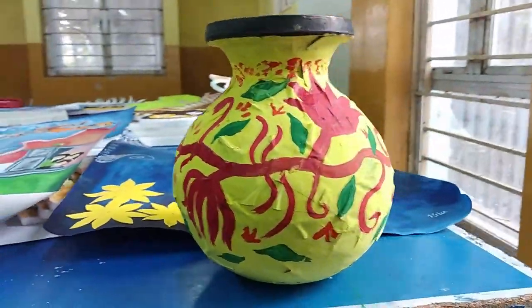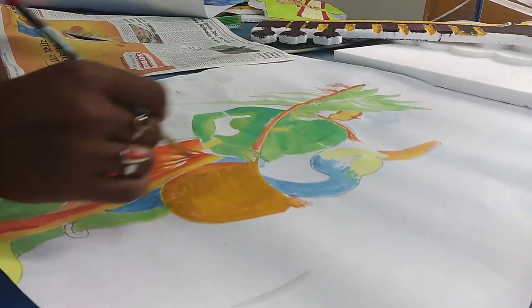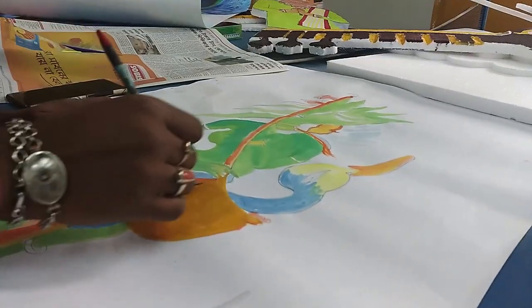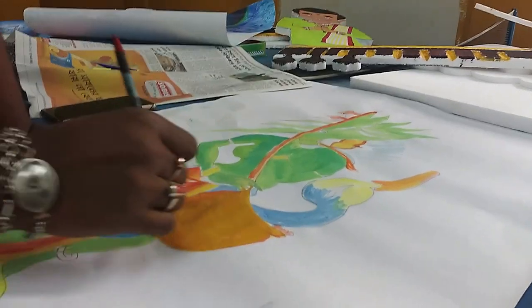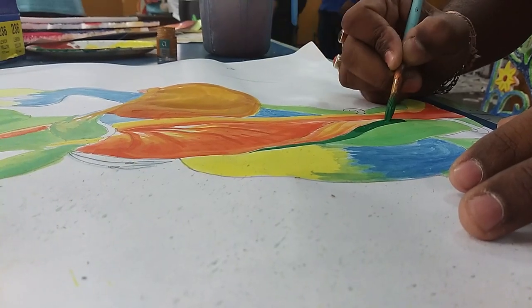Now we've seen our unfinished panel, and it's time to see how our students are functioning and making progress with their art. As you can see, here is a pot which has already been painted, and over here is a portrait of goddess Saraswati being colored.